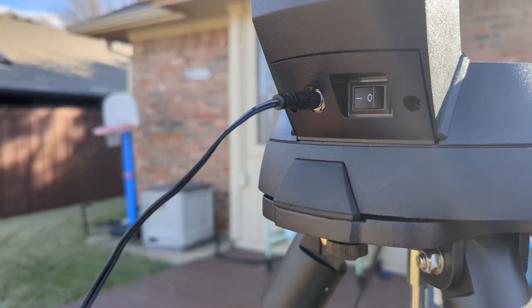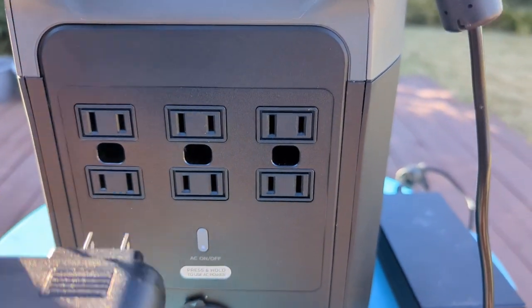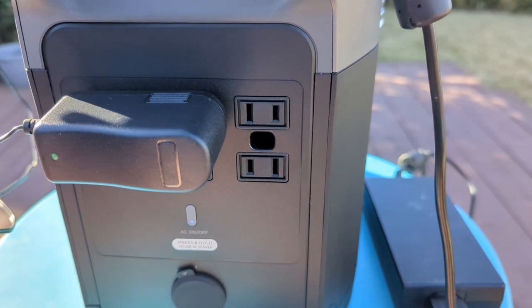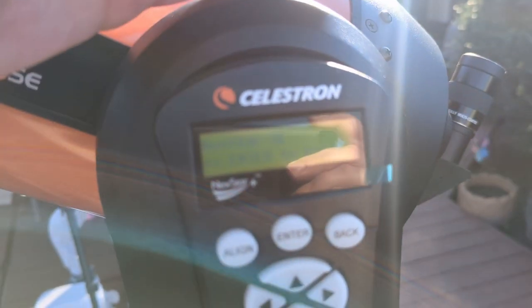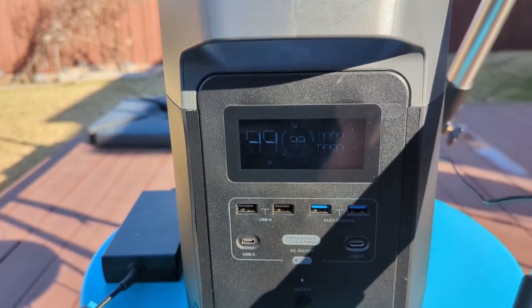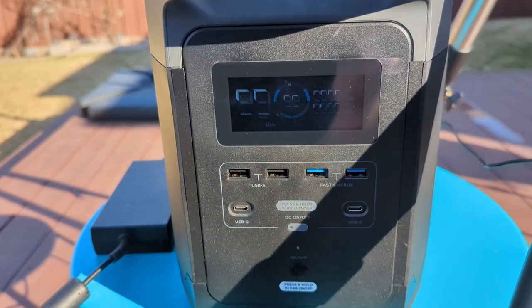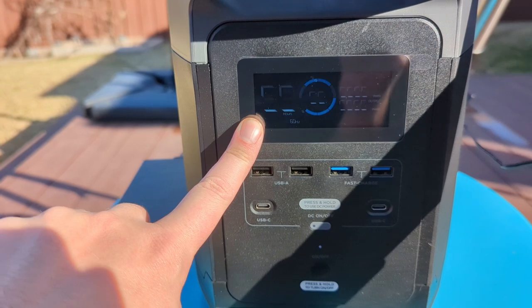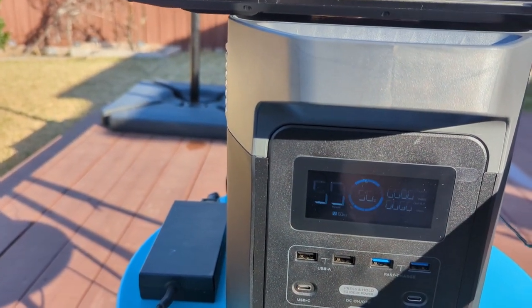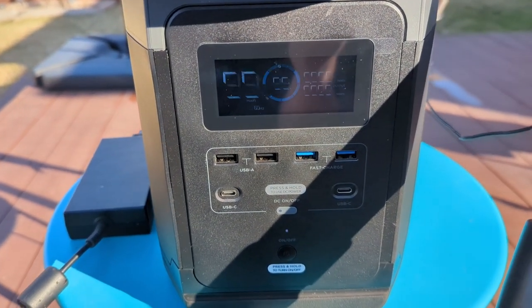Here's the back of the mount where we plug it in. We plug into the battery pack, turn it on, and we have power to our telescope. The refresh rate on the battery pack display doesn't play nicely with the camera, but you can see we've got 99 hours of power here simply running our telescope.